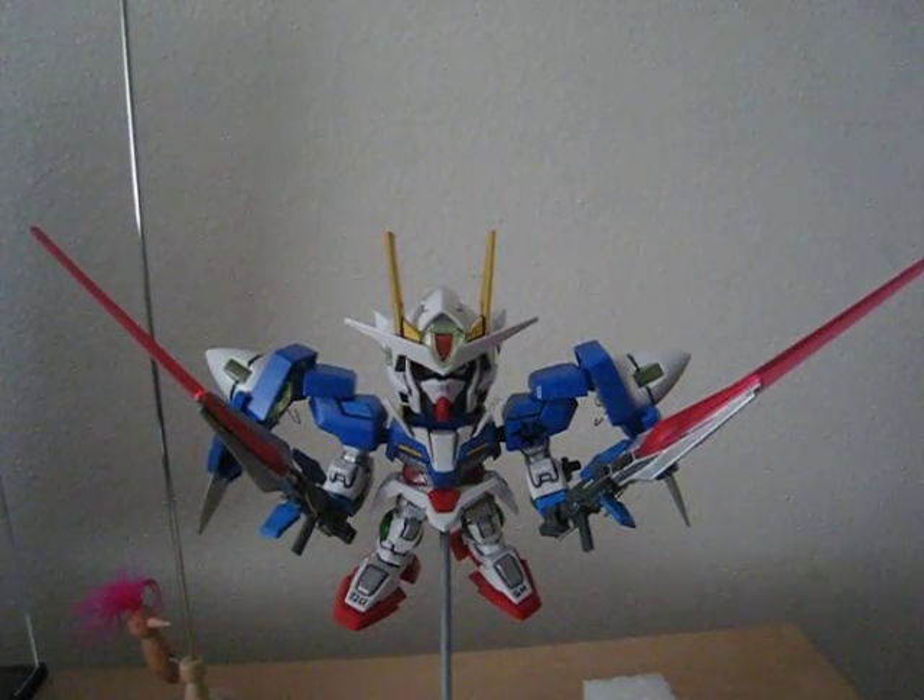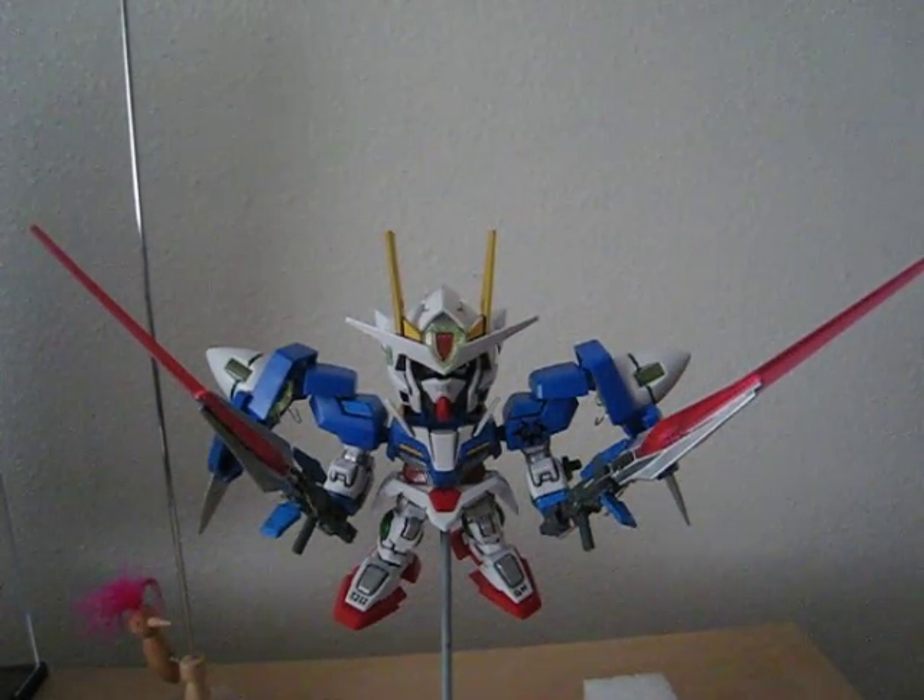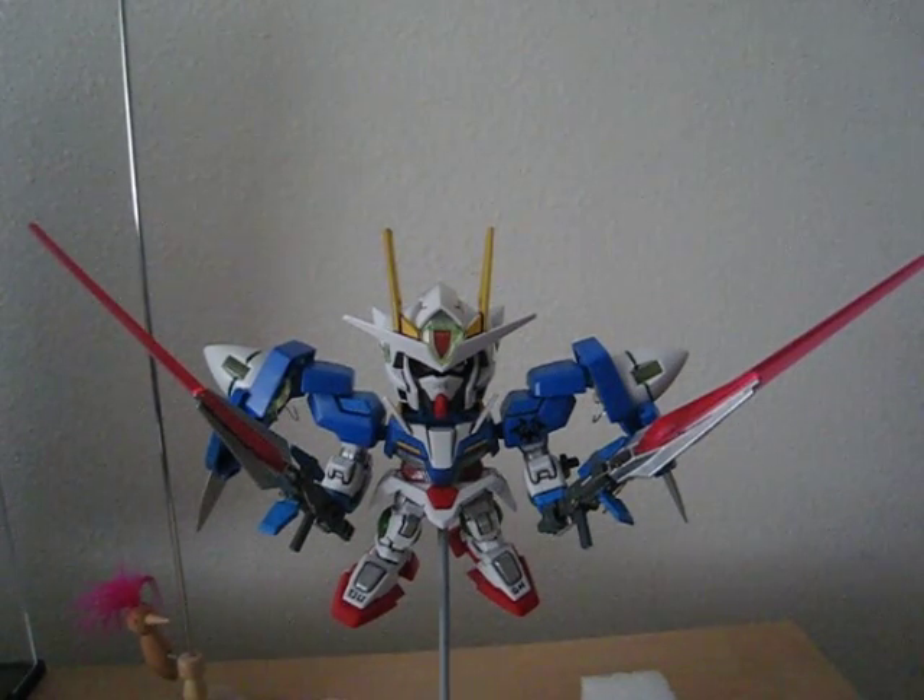Hello everyone, this is Meads here today to show you how to hook up your SD Gundam, or pretty much any kit, with LED lights.